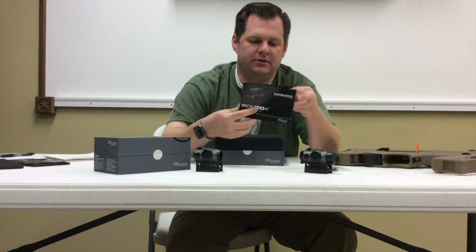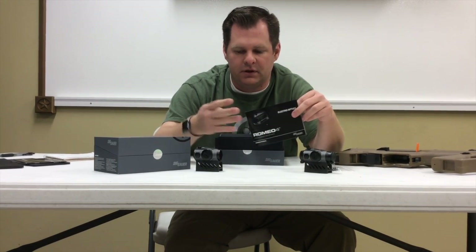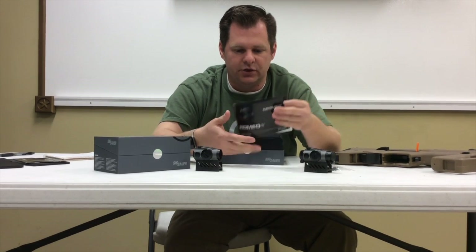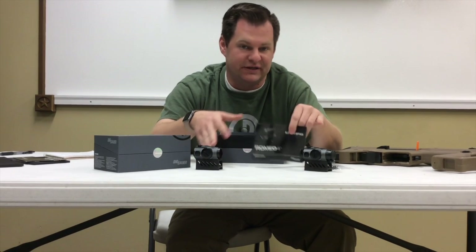It also comes with a pretty good instruction manual — it's a generic manual for all the optics in the series. There are four of them: the A, the B, the C, and the M. We'll talk about the C a little bit because it does have a major difference from both of these.